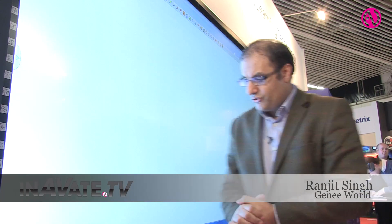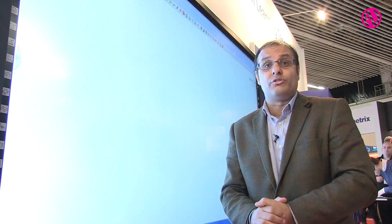Hello, we are Gini World and I'd like to welcome you to our stand. This is the Gini touchscreen, our 84-inch 4K touchscreen, and what I'm going to do is just give you a quick run through our software which is called Gini Spark.